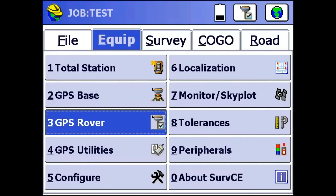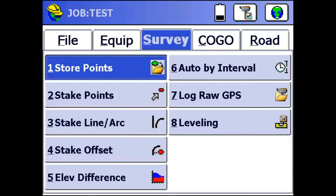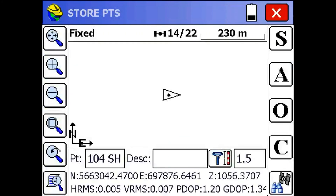Now I'm just going to check on the status by going to Store Points right here. And as you can see we're already fixed. We got a horizontal error of 5mm and a vertical error of 7mm, 6mm.